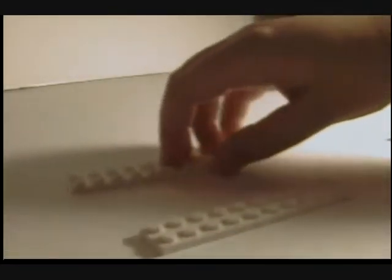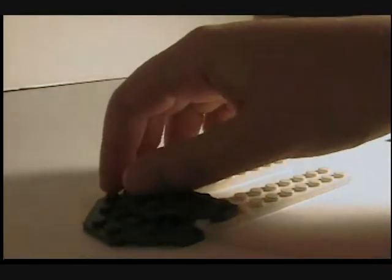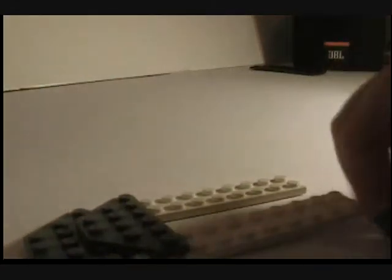For the instructions, you take two of these — two two-by-sixes. Take those. Then you need four of these — take all those. And you line these up. Then you put this piece on right here. It should look like this. Then you do the same thing with the other side, so you have this.